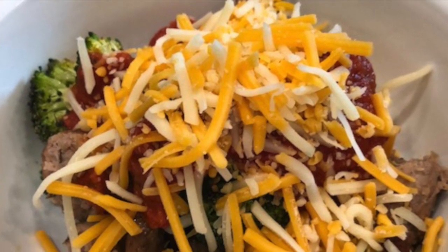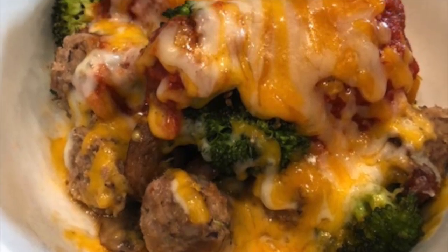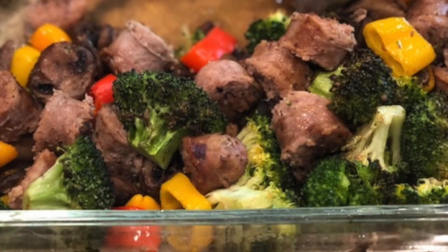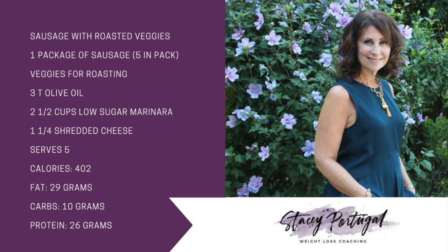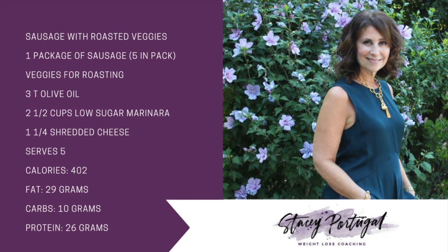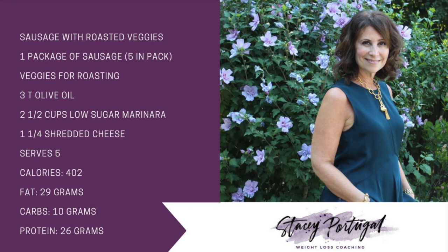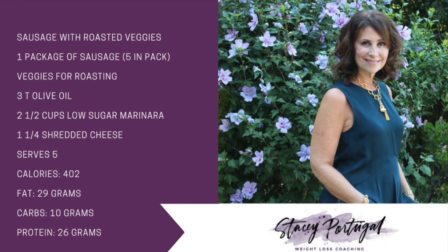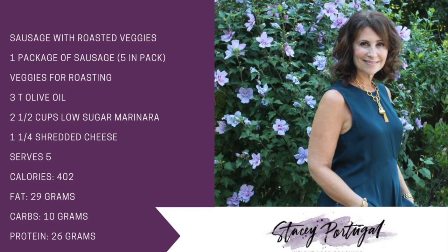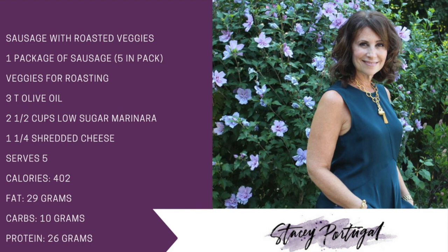At the end of this video, I'm going to give you the full recipe and nutritional information. It was delicious, and I have plenty of leftovers to use during the week. The recipe serves five, making the assumption that there are five sausages in the package. Remember, you can always play around — add a little more fat to your dish if you need it, or even a little less marinara sauce. Hope you enjoyed this; feel free to share with friends, and I'll see you in the next video. Bye.